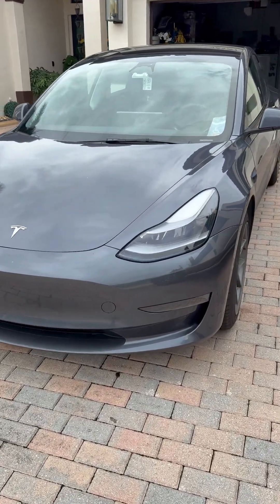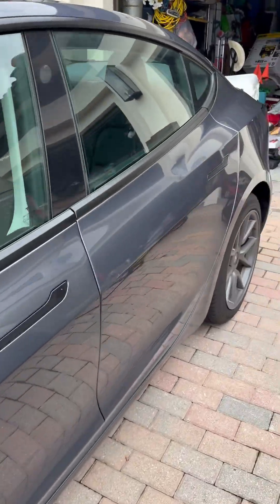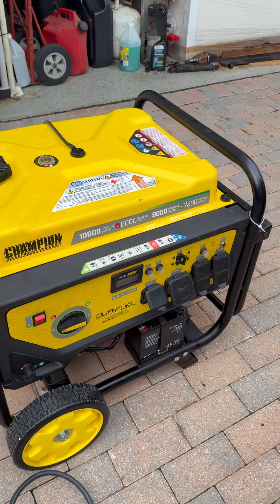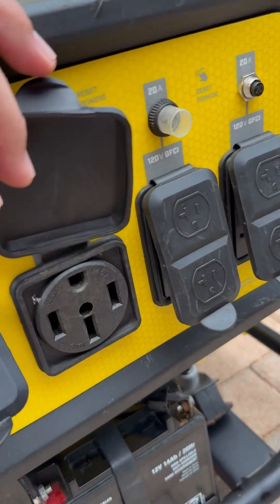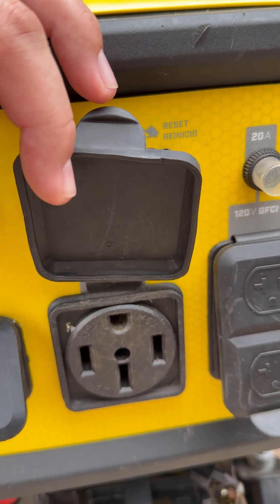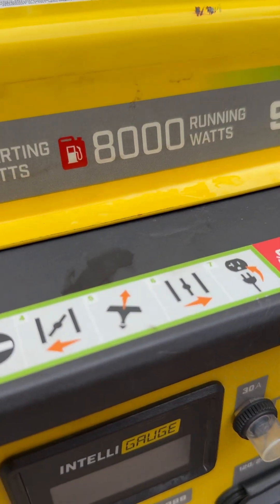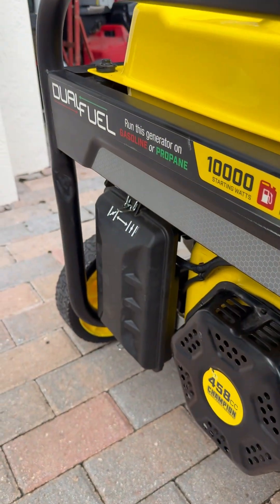Hello everybody, I've been doing a video today on how to charge a Tesla just in case you have a power failure or hurricane. First, you want to make sure that you have a generator for it. You want to make sure that it has the 14-50 amp receptacle like your dryer. You're gonna plug in your charger in there and you want to start your generator.